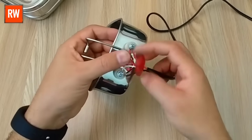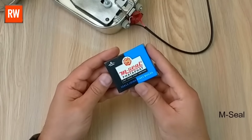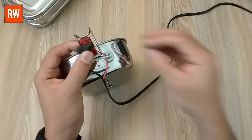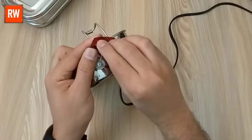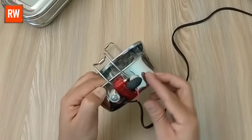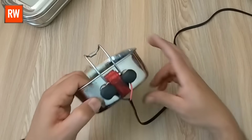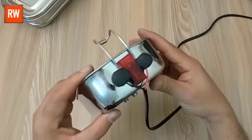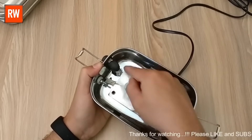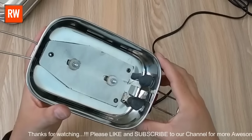Now friends, to secure the indicator and prevent it from moving, we need to apply M-Seal. Place the M-Seal at the center of the indicator, then carefully stick it onto the surface of the lunchbox. This will keep it fixed firmly in position. The remaining M-Seal should not go to waste — use it to reinforce the ceramic holder by applying it around the base and edges. This will provide extra support, improve grip, and ensure the holder stays firmly in place even under heat or pressure. Proper sealing also helps in preventing any movement or electrical contact with the lunchbox body, adding an extra layer of safety to the entire setup.